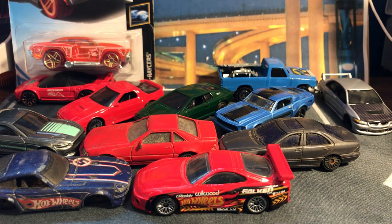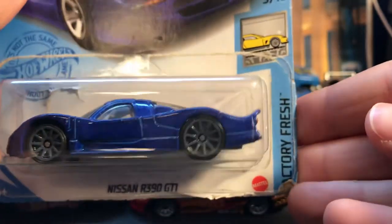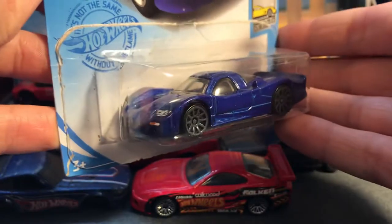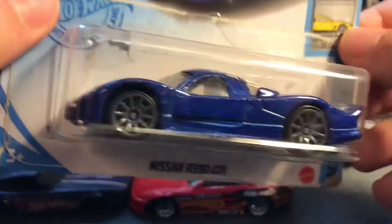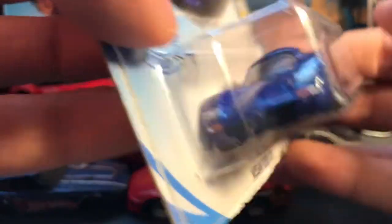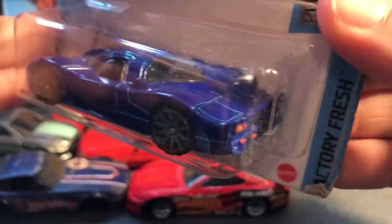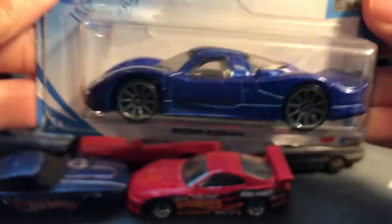This is the Nissan R30 GTI — you could put some big wheels on the back there. This doesn't look half bad with the dark wheels, but I might need to find another set because I don't like the rear wheels being so big. Another very nice casting from Hot Wheels — I have a bunch of these now.